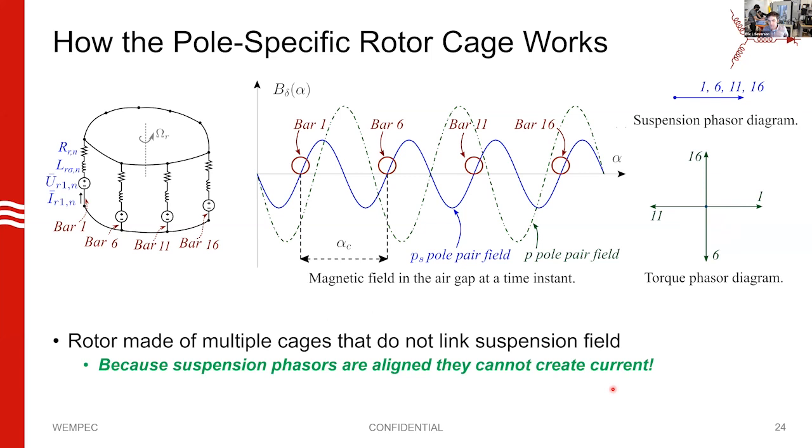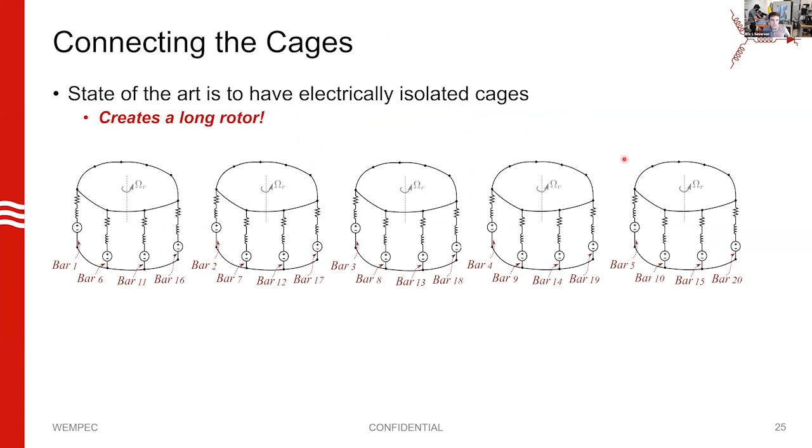One could ask: is it possible to get all suspension phasers aligned and all motor phasers aligned simultaneously? The answer is no, which is good. The reason is that PS equals P plus or minus one — your suspension poles are co-prime with the number of motor poles — so this always works out: suspension phasers align while motor phasers spread out.